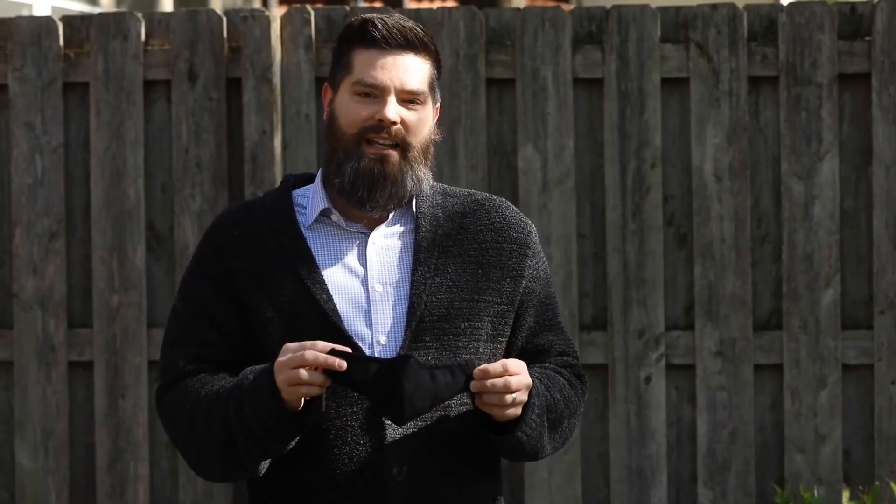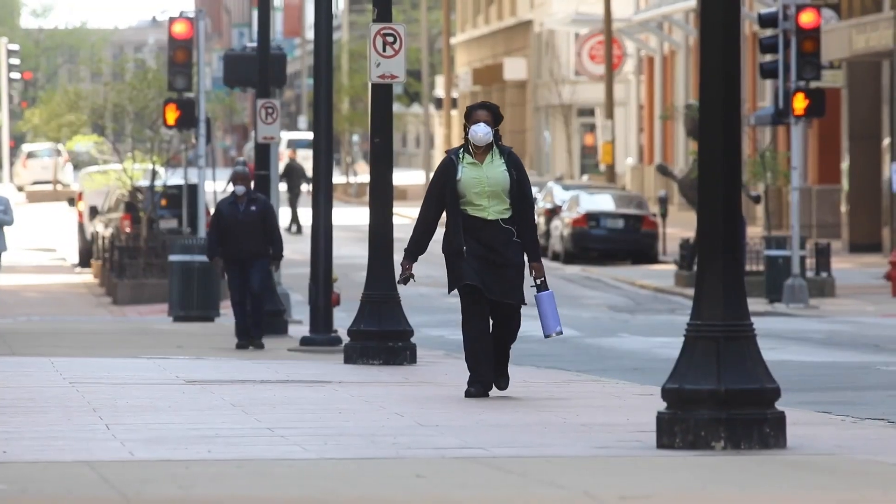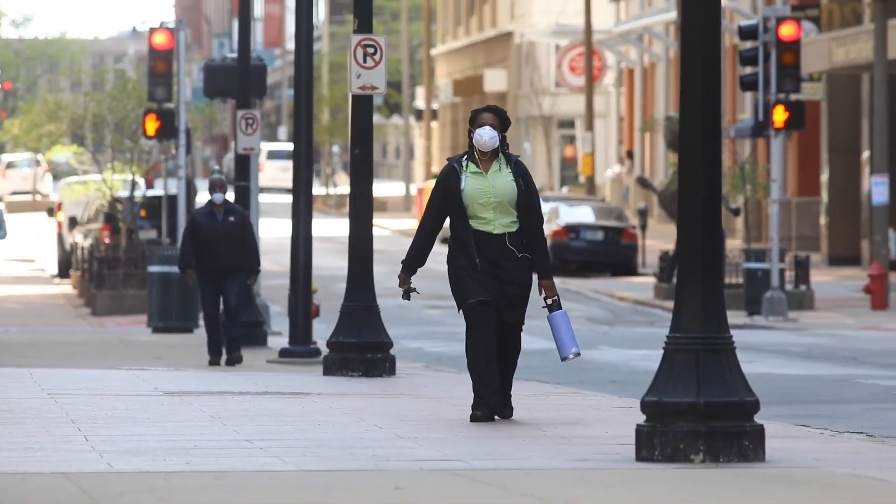Second, it might give you some protection from breathing in infectious particles. When a mask is on your face, it can filter out some of those particles.